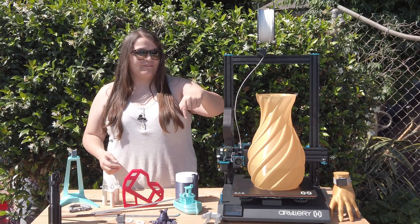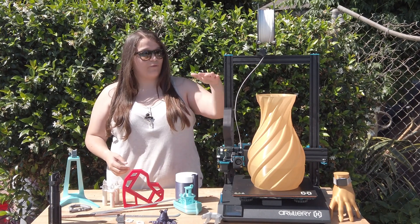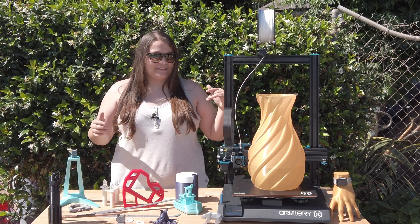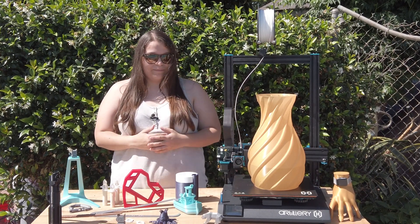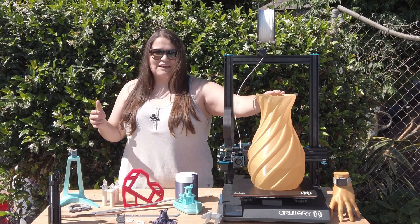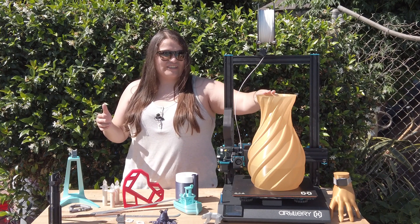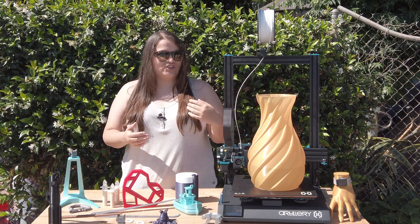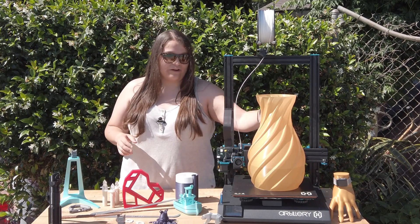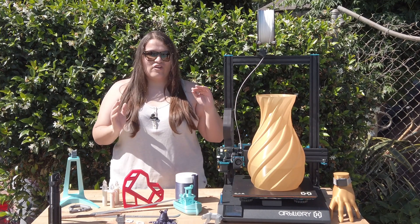This printer has a build size of 300 millimeters square by 400 millimeters tall on the Z-axis, and it's been really awesome so far. I've been scaling a lot of prints bigger to see how it goes, and this vase I made for my grandmother is just under a foot tall — she loved it, and it holds water with no problem.